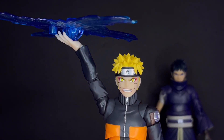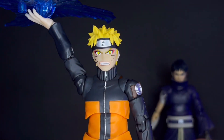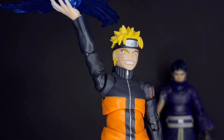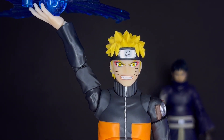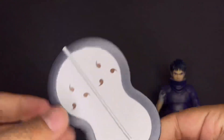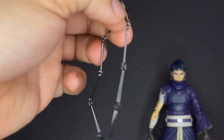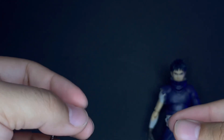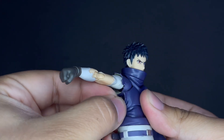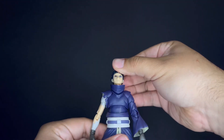He also includes a sage mode Naruto face plate — I already put it on the figure and it looks amazing. You could buy a sage mode cloak on eBay and have one transformation ready, which would be really awesome. Then lastly we have the Uchiha fan — pretty much the same as the event exclusive. He also comes with a chain that attaches to the fan and then under his arm, pegging right in there, which is really cool.